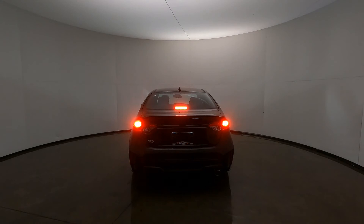That gives you an idea of how bright that third brake light is along with your brake lights. Then we'll go ahead and switch it into reverse so you can see the license plate light and the white backup lights, or reverse lights, and then put it back in park.